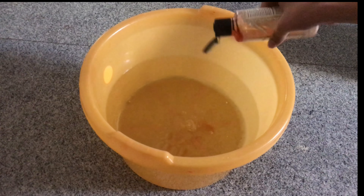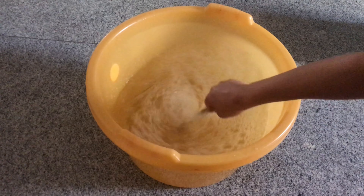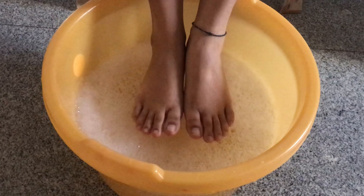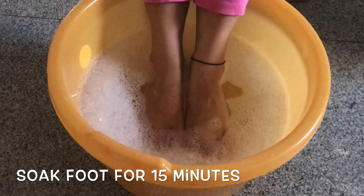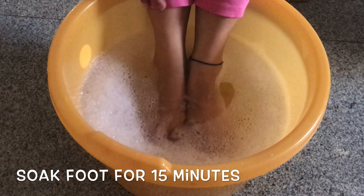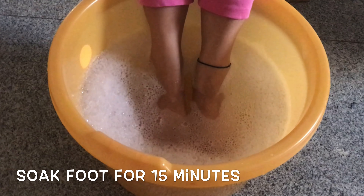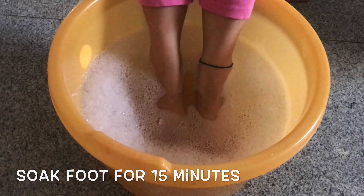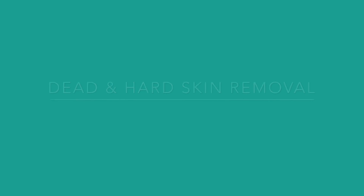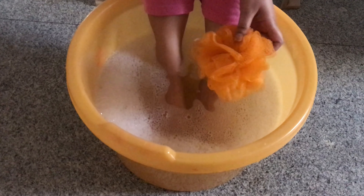Take half a slice of lemon and squeeze the juice out of it, then add any of your favorite body wash into the water, then lather it up mixing with a spoon or hand. Now just sit down, soak your feet and relax — you are soaking away all the dirt and dead skin. Soak your feet for about 15 minutes.